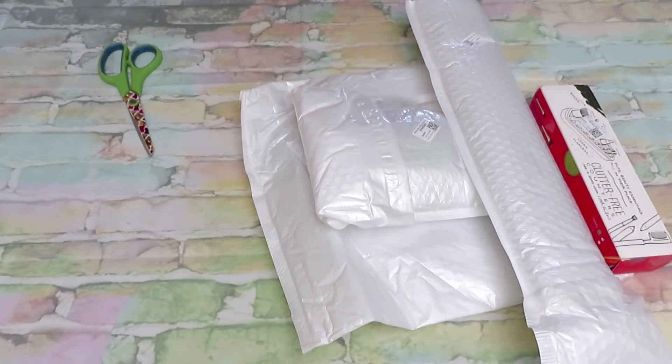Good morning everyone, welcome back to my channel! Today we have an unboxing from DP Clubs. I have a big bag that showed up the other day — I have diamond painting, I have cross stitch, I have accessories. Today we will do a diamond painting, and the rest of the video may be in a few days or next week.